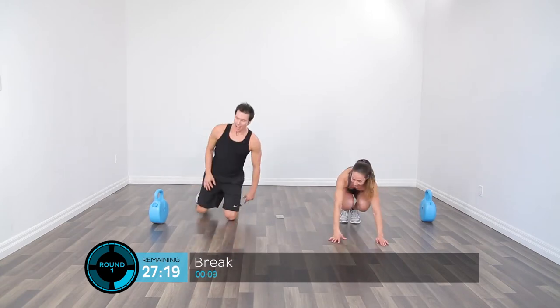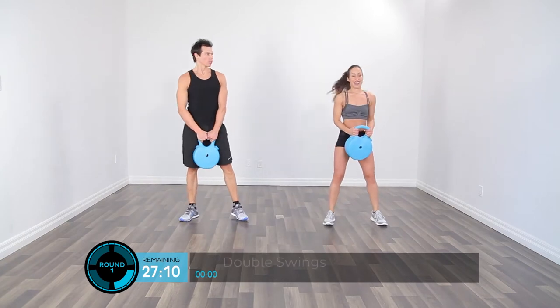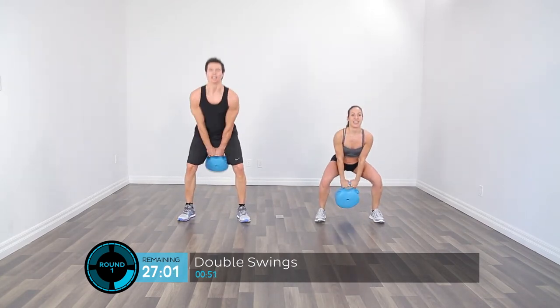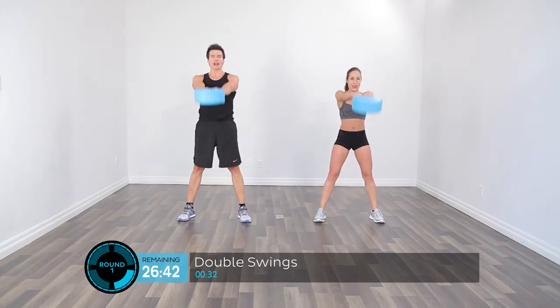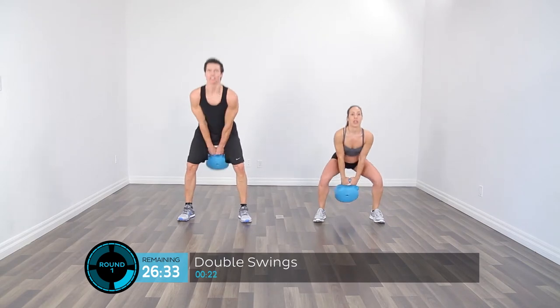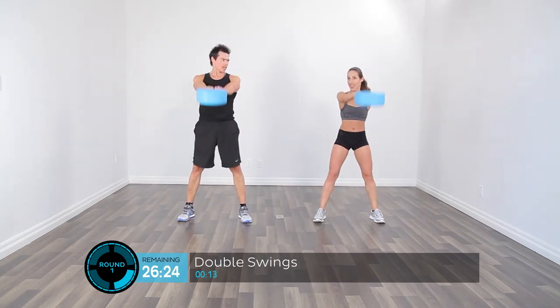Work yourself up until you're able to do one full complete minute. If you can pick up the pace in those last ten seconds, go for it — leave it on the field. Two down. Now we're going to go to the third exercise: double swings. We'll need our Crossbell for this one. Two hands on the Crossbell, really focusing on our hinge pattern through the legs, and exploding at the top — bringing the Crossbell to approximately chest height. This is an amazing full-body exercise using those glutes and hips.